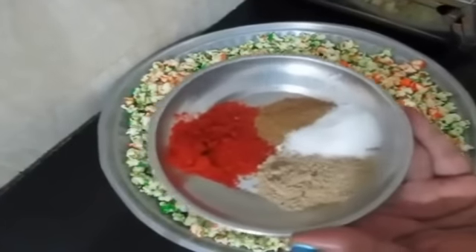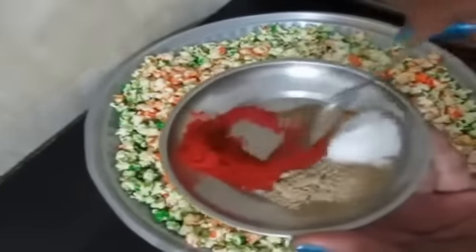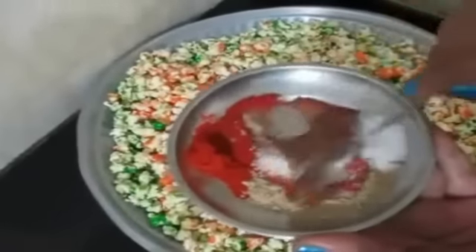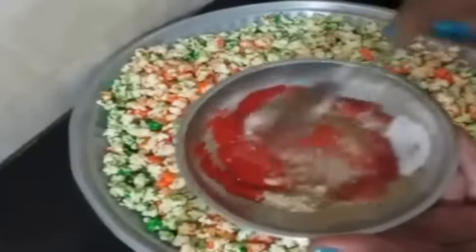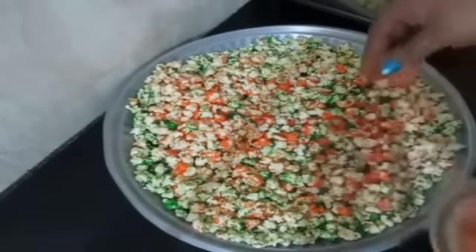The spice mix contains chili powder, cumin powder, chaat masala, and some salt. I am going to mix all of this together until combined, then sprinkle this on the popcorn and serve.